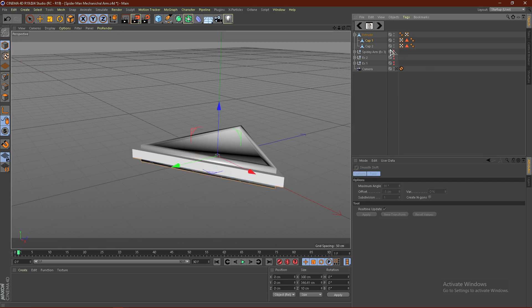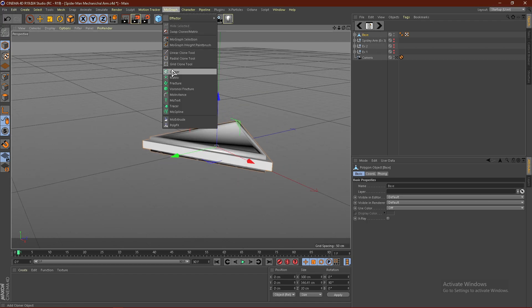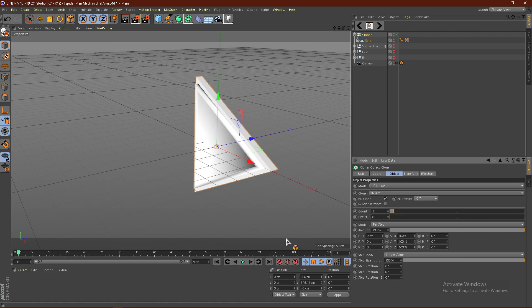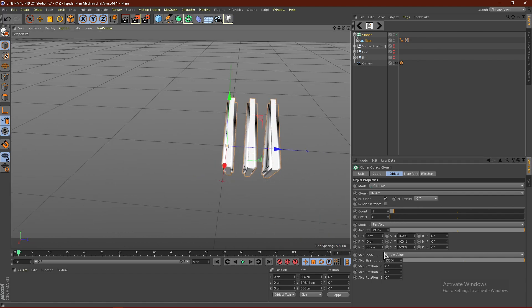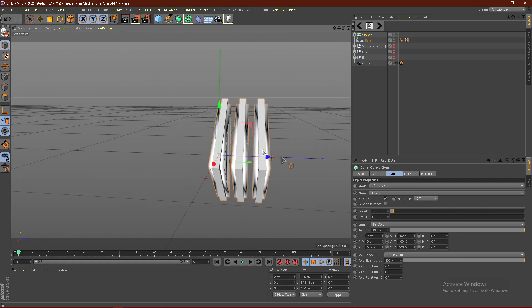From here we can go ahead and give this its base, because this is going to be the base. So what I want to do is go to MoGraph and then go to Cloner, and just put this into the Cloner. Then go ahead and change the Y to 0 and change it to Z. It will go ahead and separate the distance, so I'm probably going to go with 60 — that looks nice.